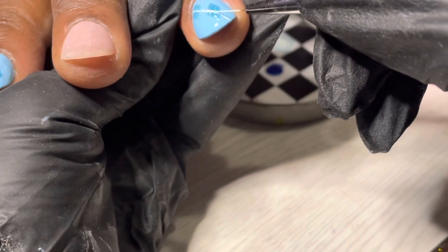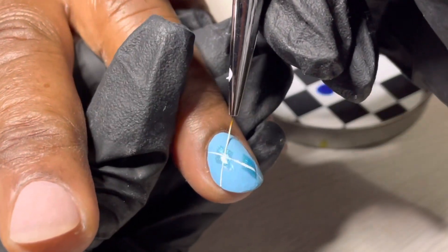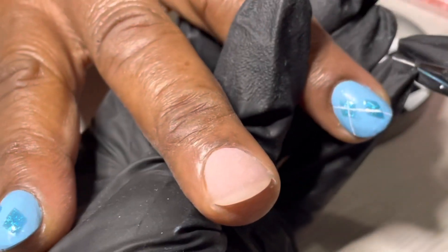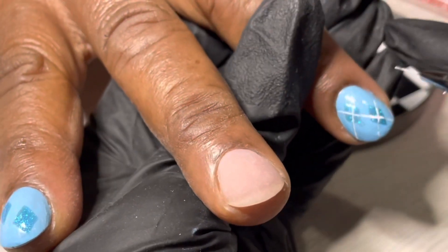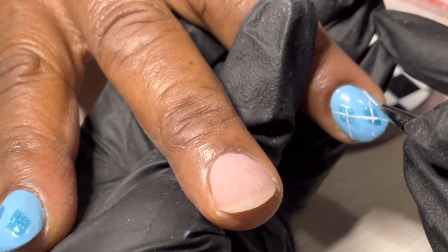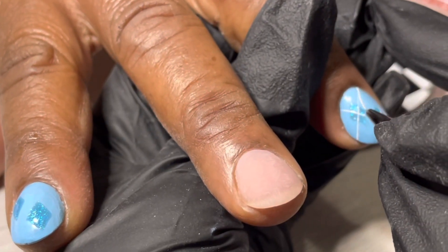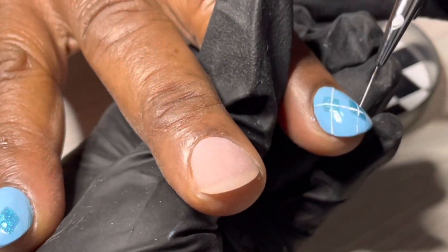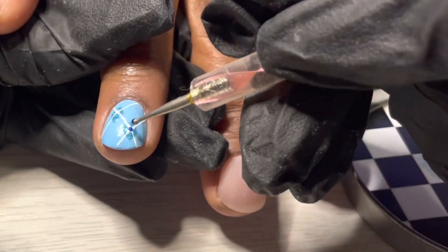I'm busting out the gold liner brush — a shorter detail liner — and taking some Model Ones solid cream number two. I'm drawing these lines here, and this is supposed to be the argyle print. As you can see, that glitter is a little raised, which was annoying — it did not make for smooth lines, but we do what we have to do. Make sure you cure your solid creams for at least two minutes or else you're going to end up with bleeding.